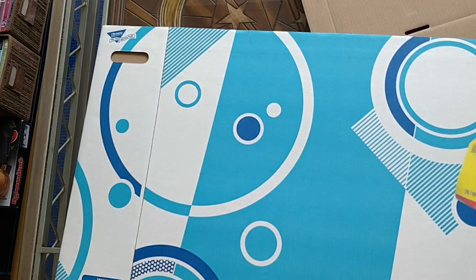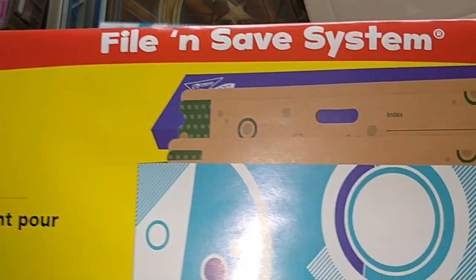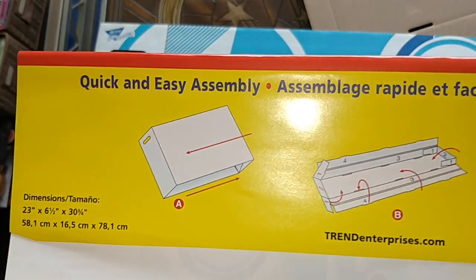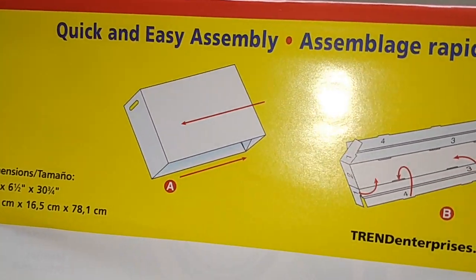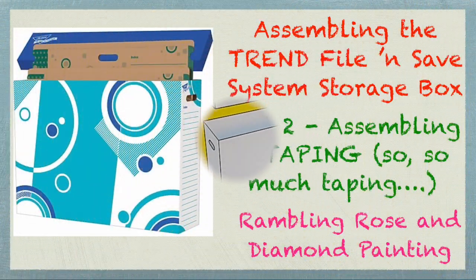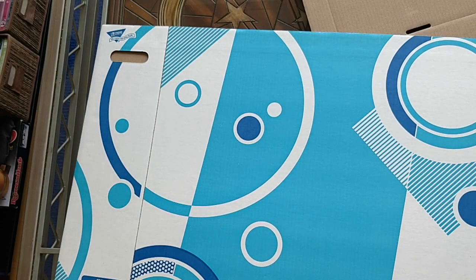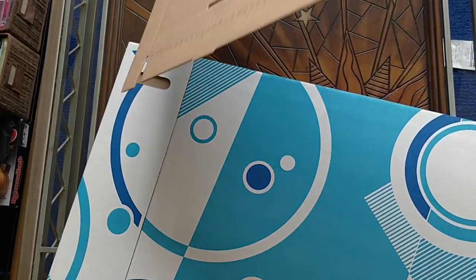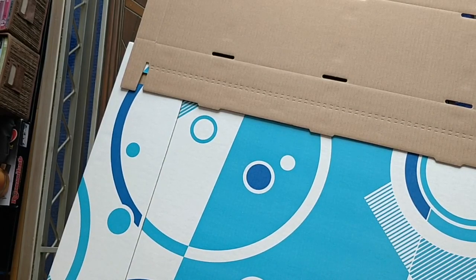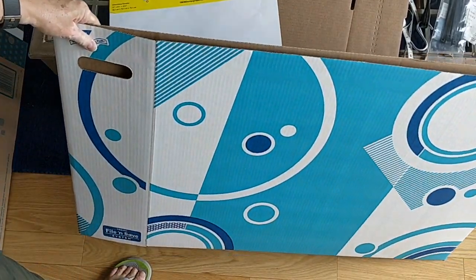So it comes in a couple of pieces. Here is the label, and on the back it tells you how to assemble it. We're going to do that right now. I have to move a few things around here, so I'm going to pause while I set myself up on the floor. I think you'll be able to see now what I'm planning to do.